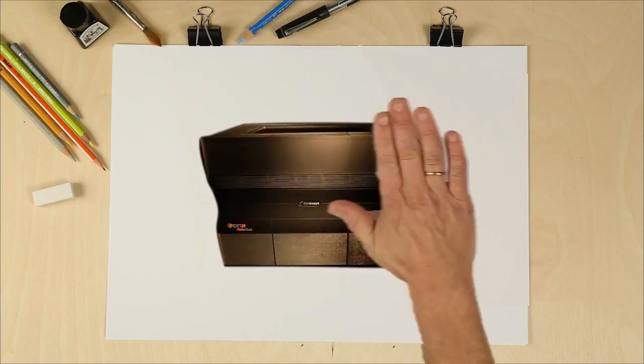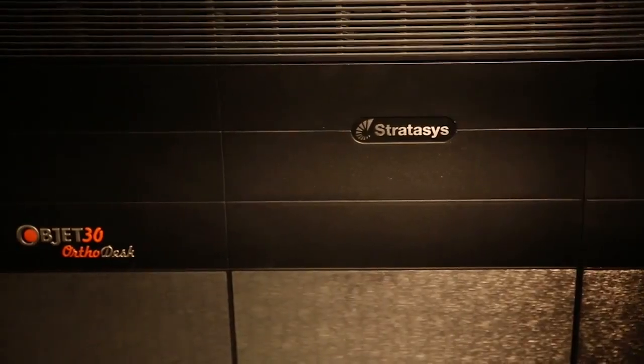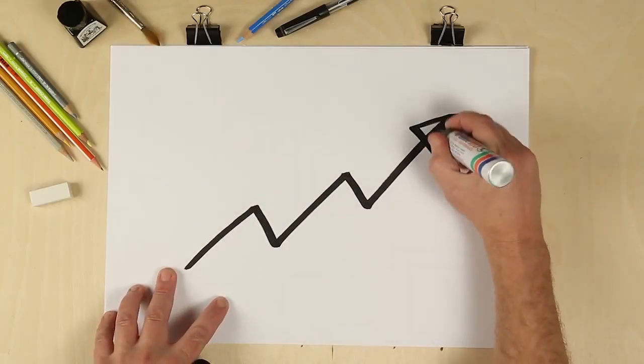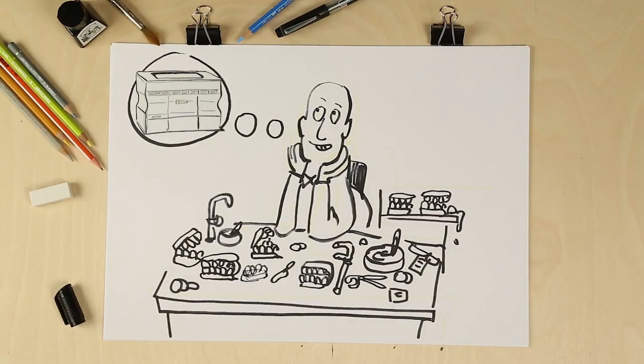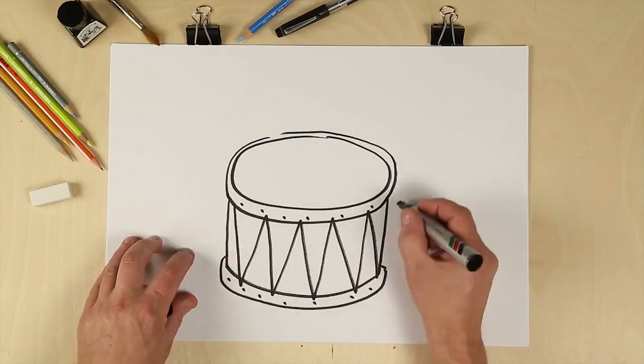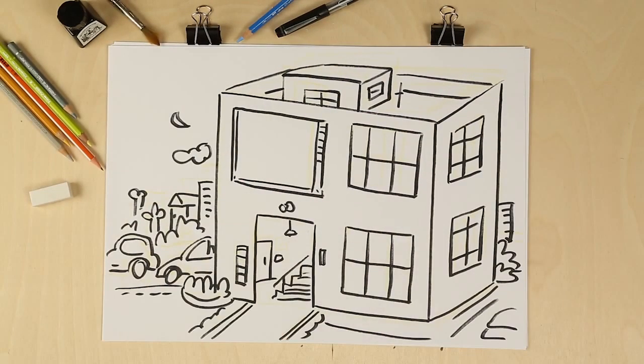With digital orthodontics, we can make our practices far more efficient and successful by dramatically shortening delivery times and increasing output. But for many of us, digital orthodontics was only a dream — going digital was expensive, it just wasn't accessible for smaller labs and clinics. Until now. The Objet30 Ortho Desk from Stratasys is exclusively designed for smaller labs and clinics.